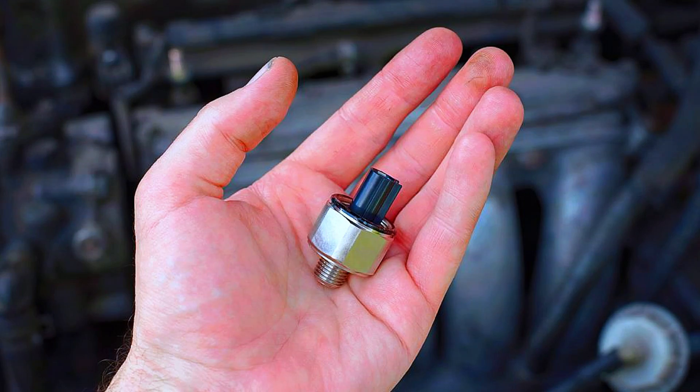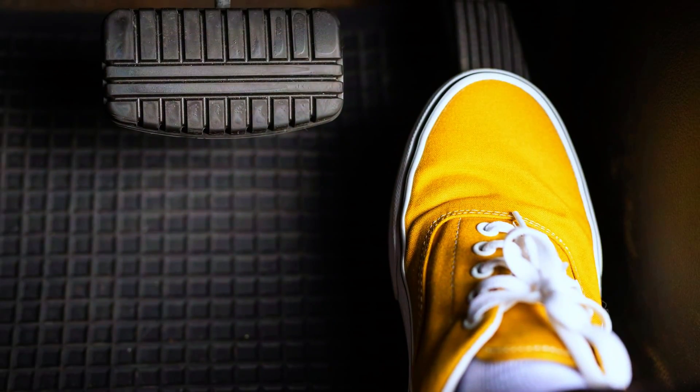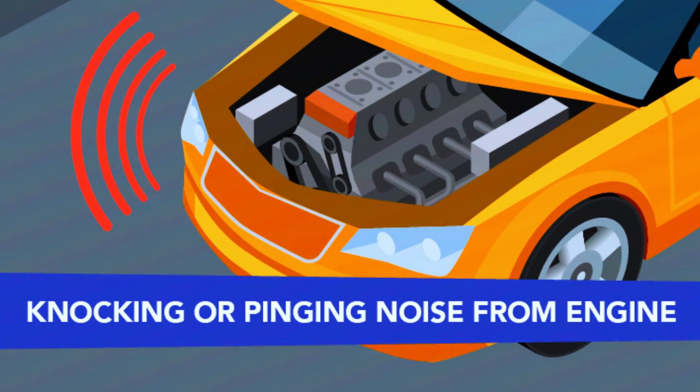When the knock sensor fails, the engine can lose performance and efficiency, and you might experience symptoms like poor fuel economy, sluggish acceleration, or even pinging noises from the engine.